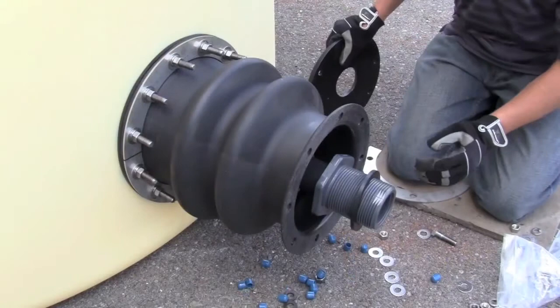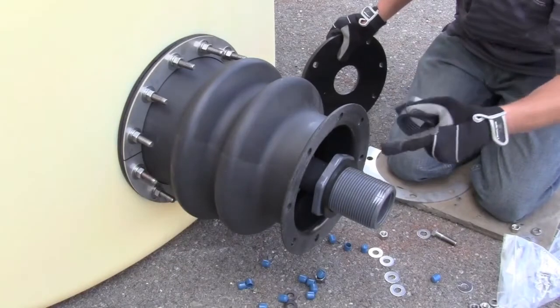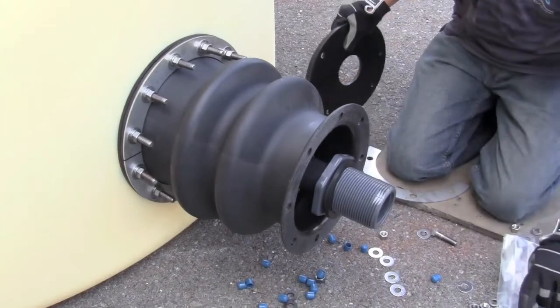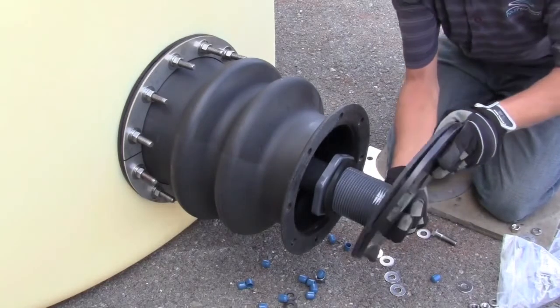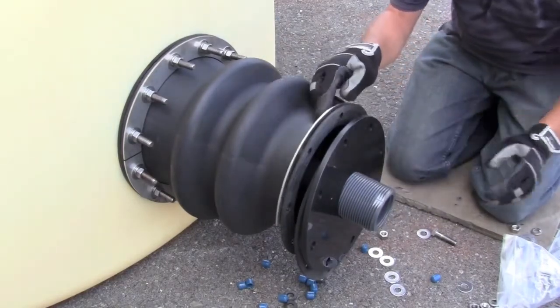Now that our tank side is complete, we're ready to install the plate end of the transition fitting. We've removed the nut from the bulkhead fitting, and we're careful to leave the gasket on the bulkhead to achieve a seal inside the transition fitting itself. We'll add our gasket and plate that are the smaller of the fittings that we had out to this end with a smaller set of split rings.